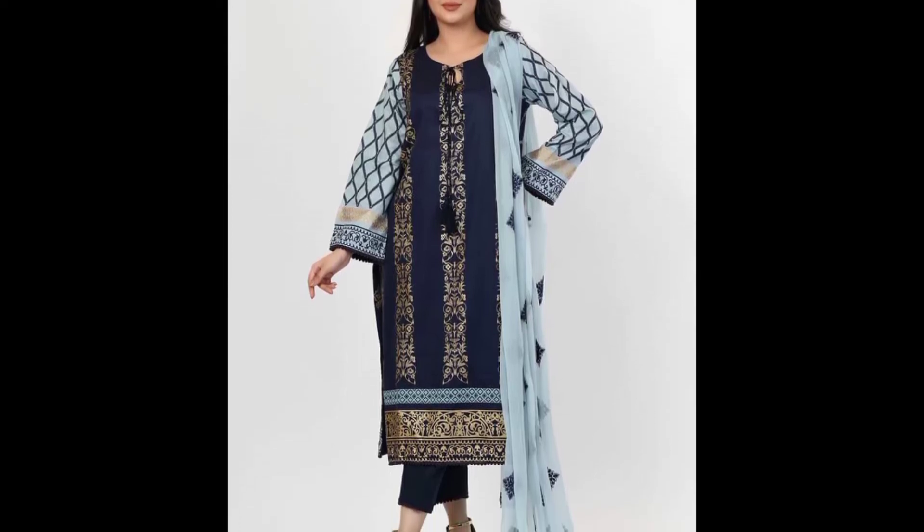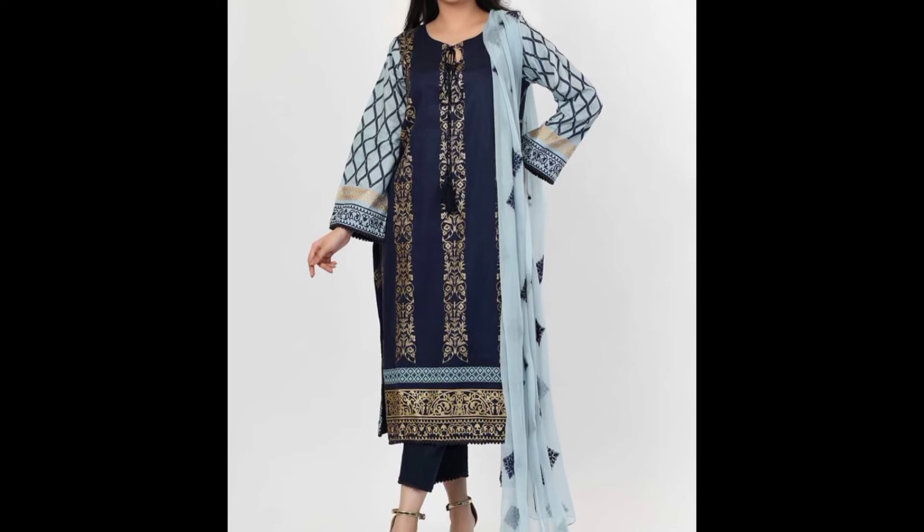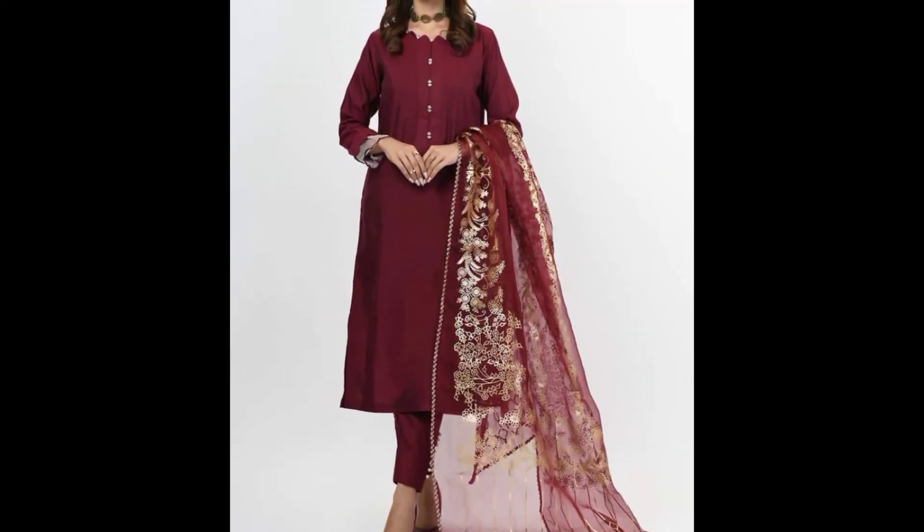Hello everyone, welcome back to re-edify. How are you? I hope you are doing well.